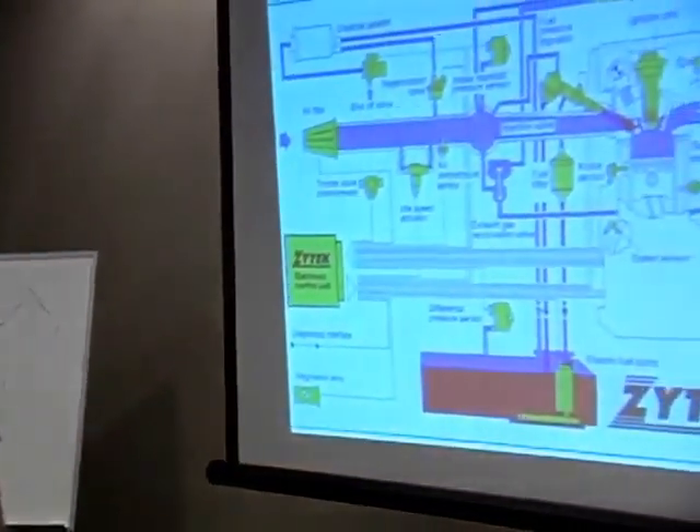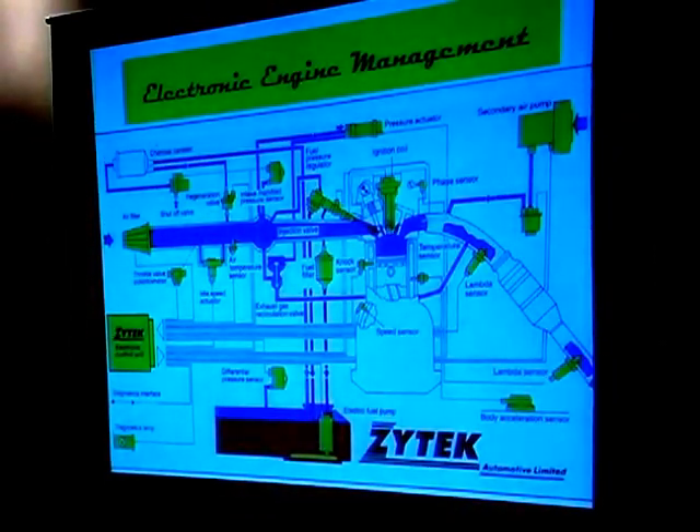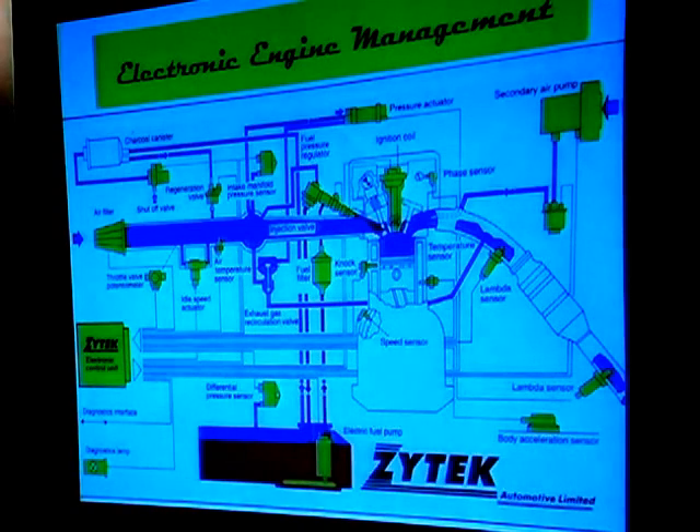Here's another picture of spaghetti — this is a typical passenger car engine management system from a corporation called Zytec. They also make racing systems, but this is what's actually in your car. You've got a computer over here. We're going to go through some of these things to give us an idea of what they are, but there are a few we can eliminate for racing applications.